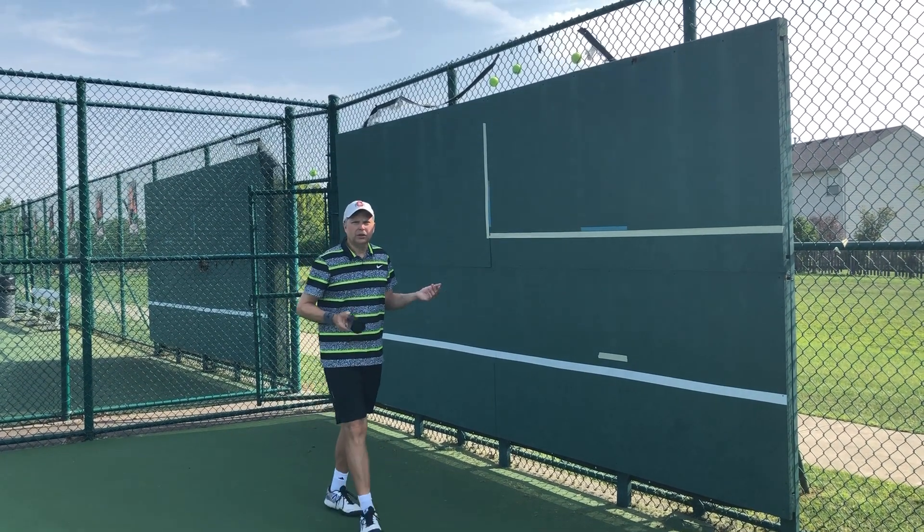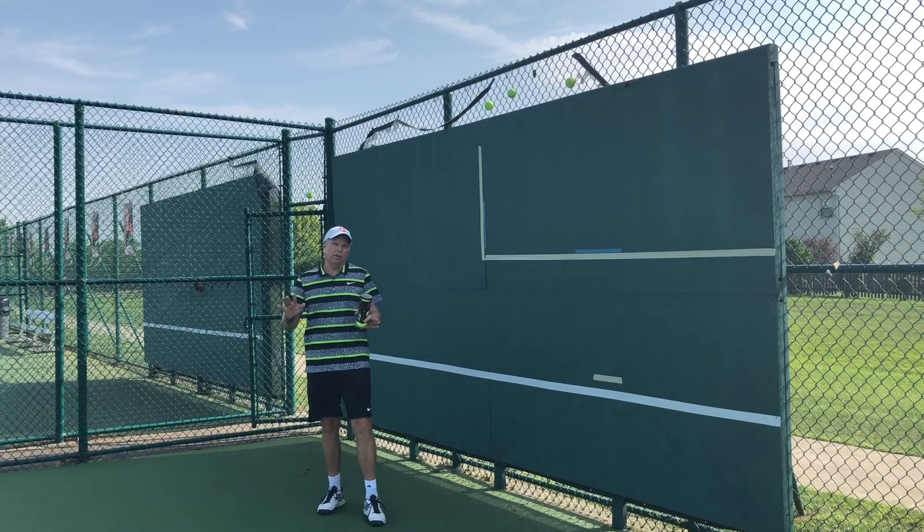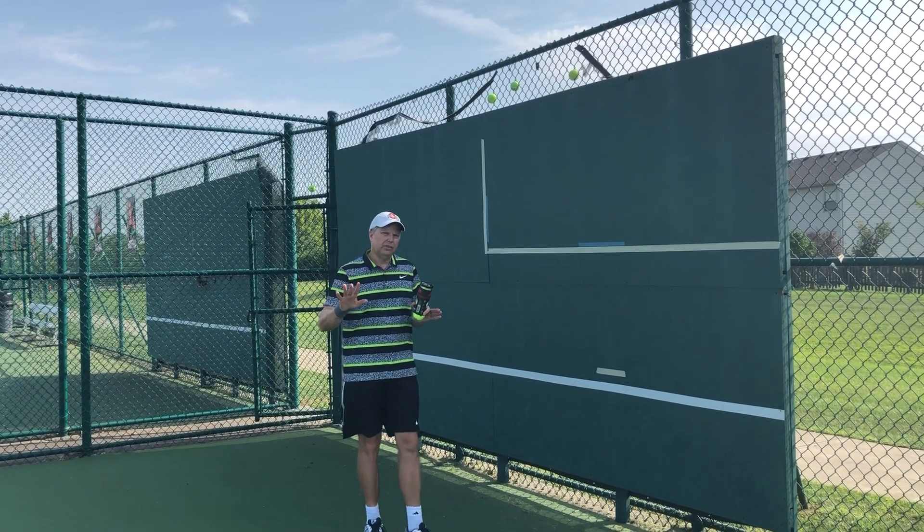Welcome back to Off the Wall with Coach Lance. We're going to be working on the shape of the ball in the next video.